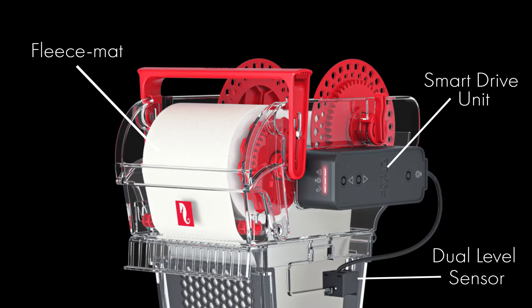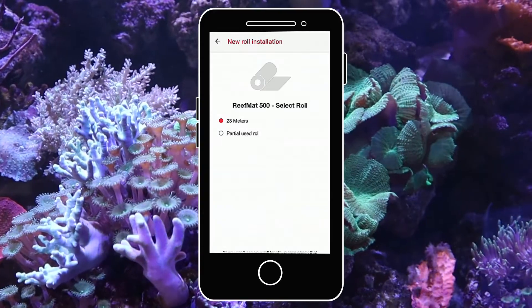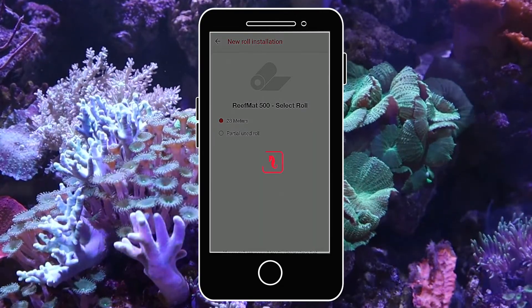This technology means that the Smart Drive unit will control the fleece mat and monitor the exact length of the roll currently being used, emphasising the automated ability of the Reef Mat.